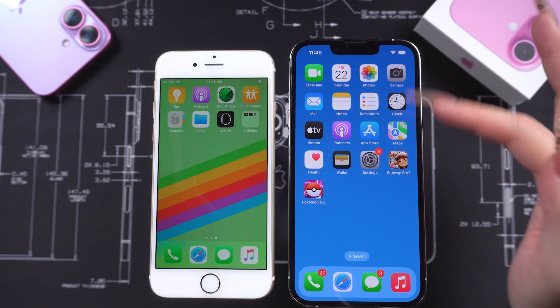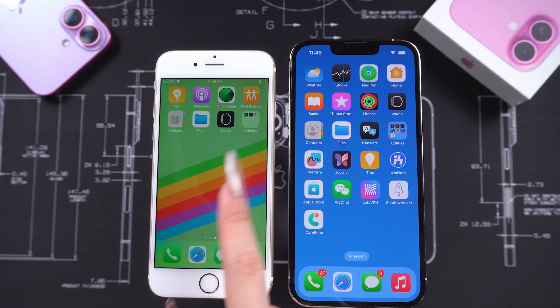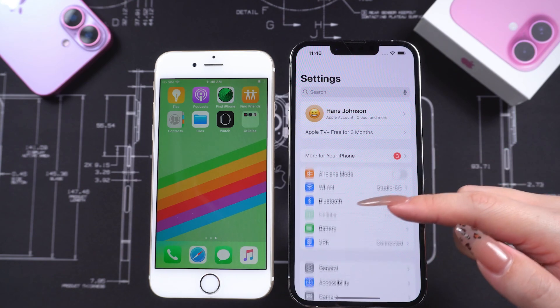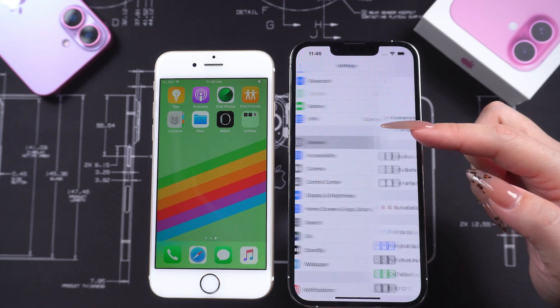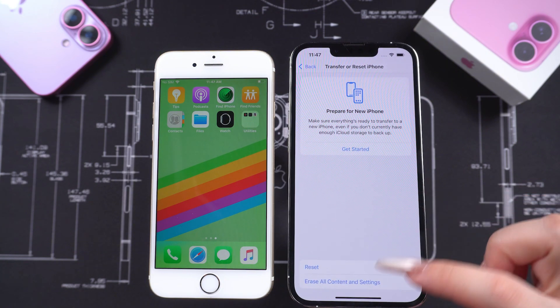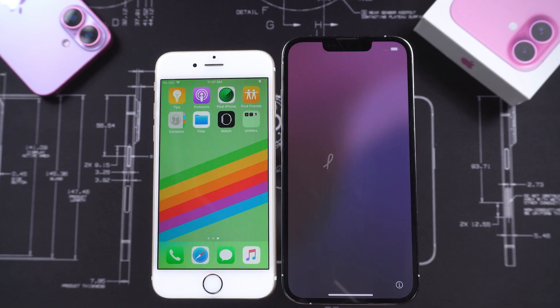If your new phone has already been set up, it means you've missed the initial data transfer, but you can still trigger the transfer again. First, turn on your new iPhone, go to Settings, tap General, and find Transfer or Reset iPhone. Here, you can erase all the data on your new iPhone. After the process is complete, the device will restart and display the Hello screen.